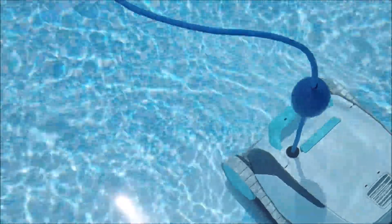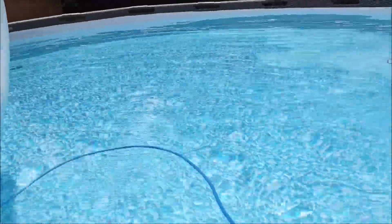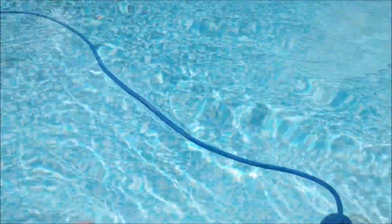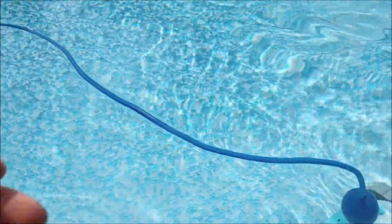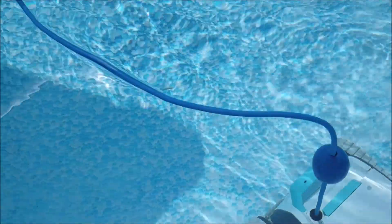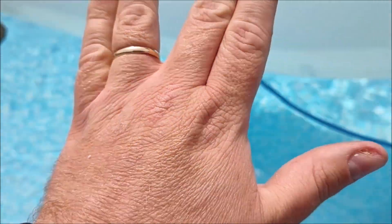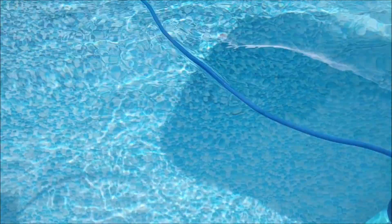I would say getting one of these robots would be a great investment for pretty much any pool owner. I'll put some affiliate links down below if you're interested in checking out one of these models on Amazon. Anyway, that's pretty much it. I hope you guys like this. As always, live long and prosper, keep on rocking, I'll see you guys soon.